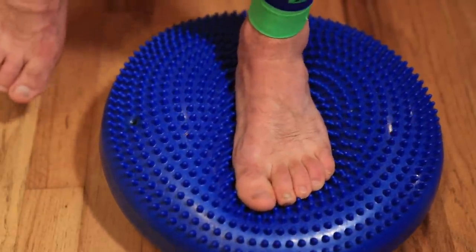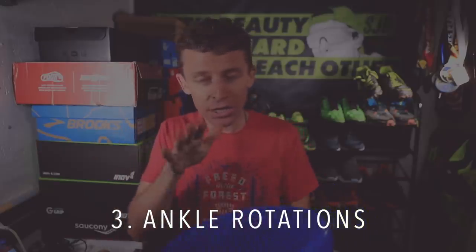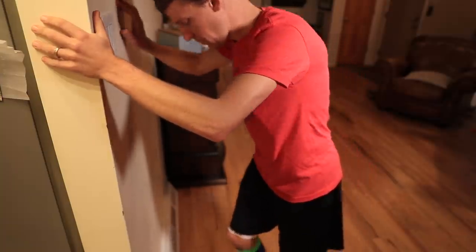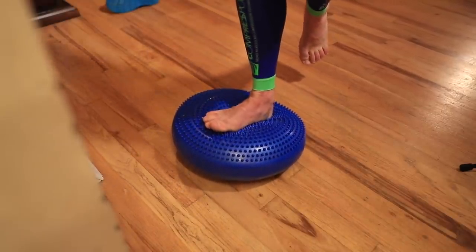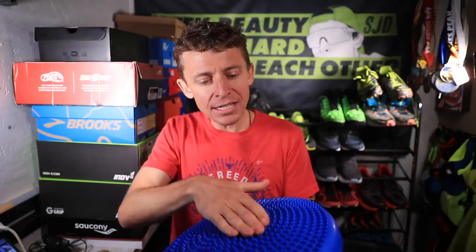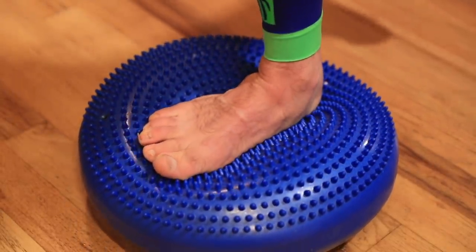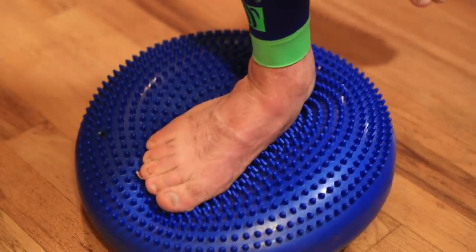Exercise number three is ankle rotations. Move the disc toward a wall so you can hold on, place one foot on top of the disc, and go counterclockwise and clockwise 10 times — two sets. Make a full rotation of your ankle 10 times, then switch directions, then alternate to the other ankle. Slower is better. You are holding on to a wall for this one.